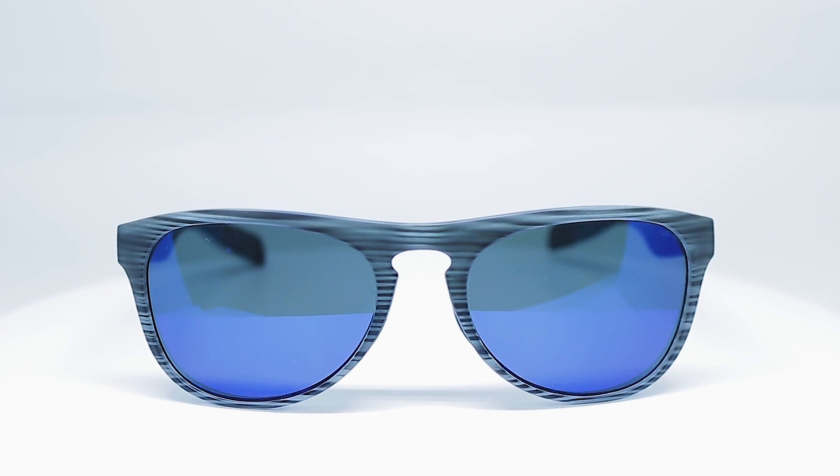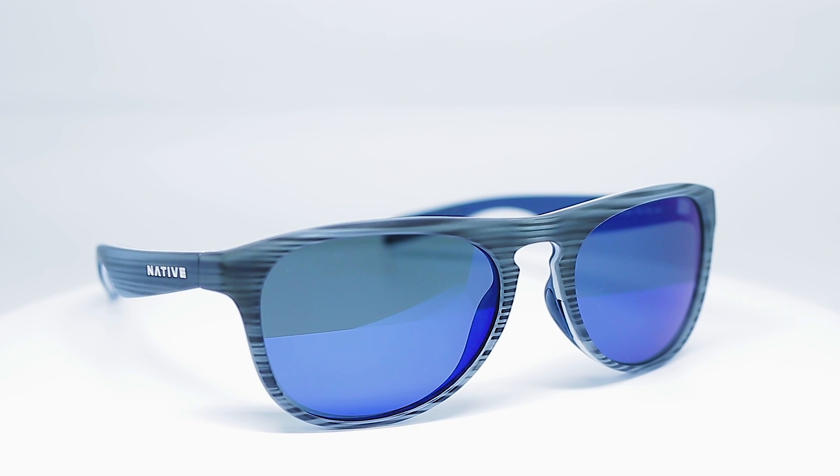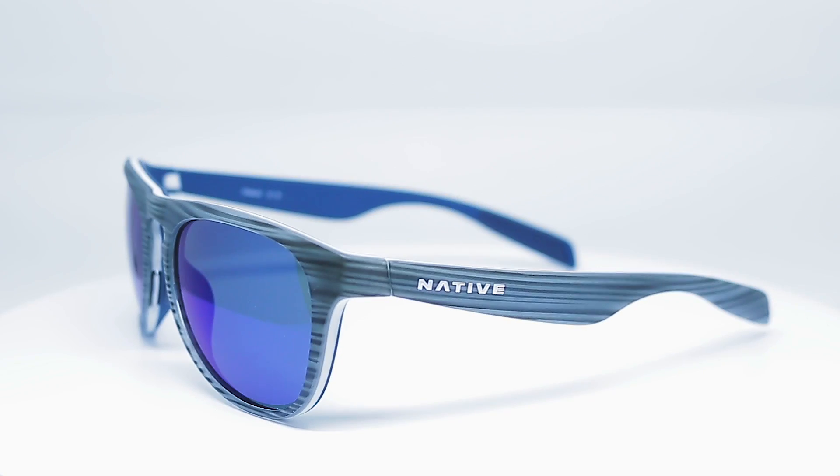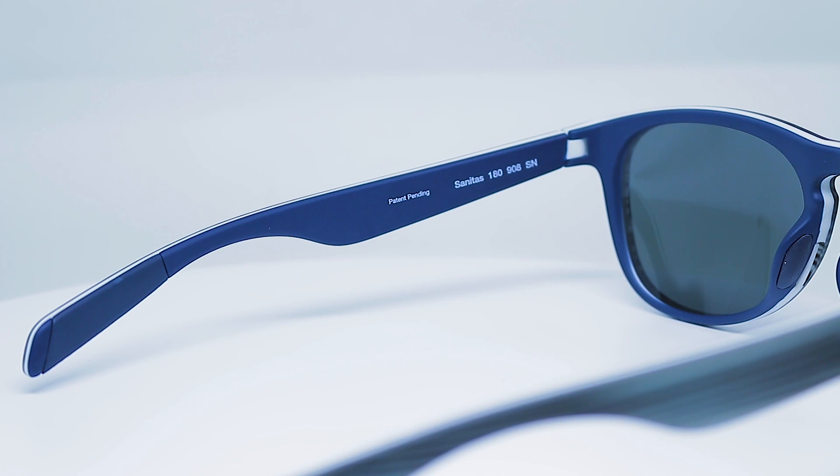This has a trilaminate construction technology, which is really cool, because you get this three-color frame. It really gives it some pop, makes it look alive, kind of a high-end fashion look too, even though it's a sport frame. The inside color sometimes has some pop — you don't really notice it too much when you're wearing them, but when you take them off, it's kind of just fun to have in there.